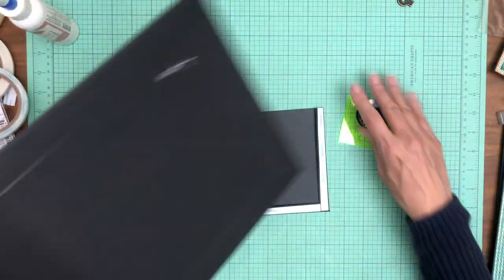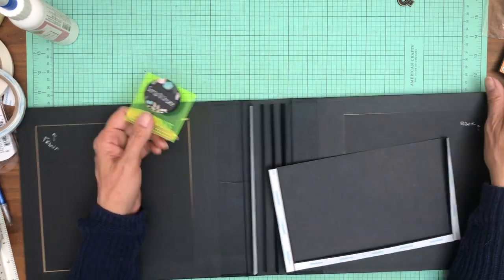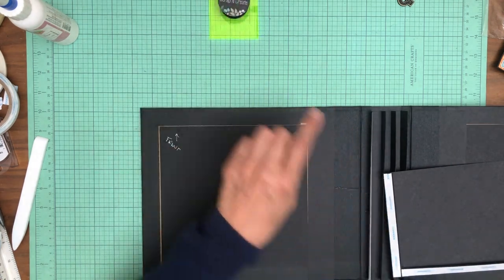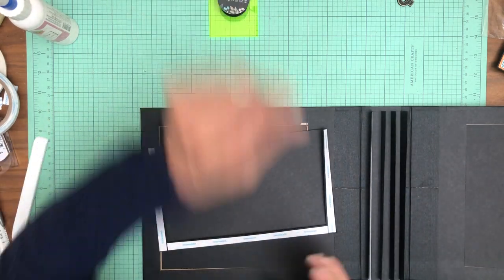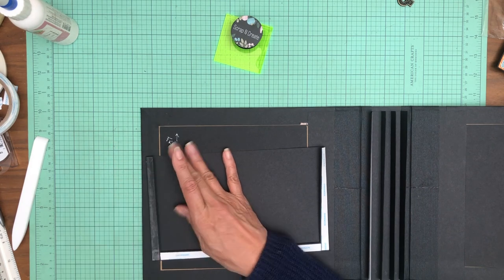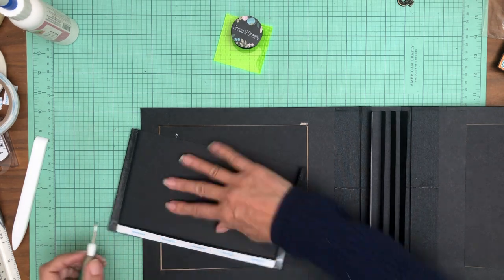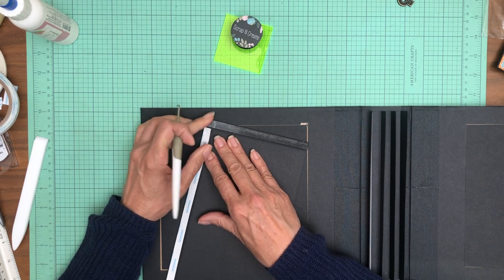We call it the tape tear tool. It comes in clear acrylic and we still have a few - they're a limited edition. I have two: I keep my clear one in the dining room and this one in here. If I had it to do over again they'd both be a bright color because they're easier to locate. Okay, that's my 30-second commercial on the tape tear tool. I try not to bore you with too much of that because I know you're here for the albums.